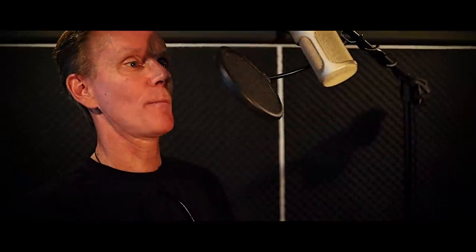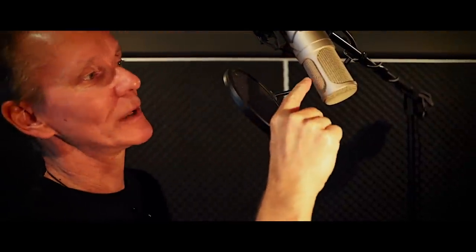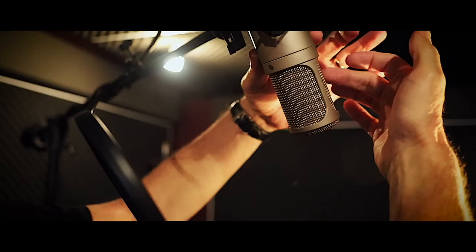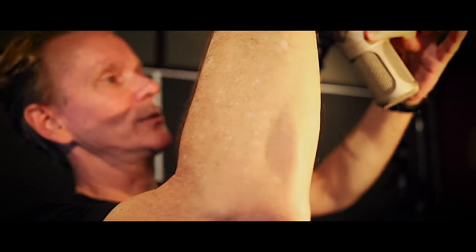It's surprisingly far — not like you see on pop videos. That's going to pop terribly. Here you can actually see how this is working — look at the energy. It's enough to shake this thing. That's what's going to hit this diaphragm if you don't put something in its way. Another way to record would be to turn the mic. On a mic, always look for the little dot which tells you which is the right side.